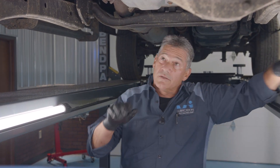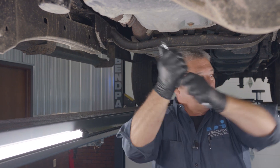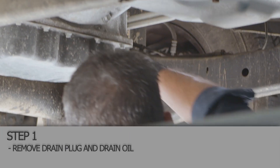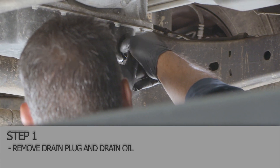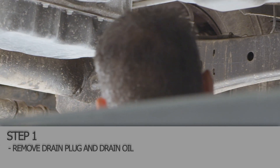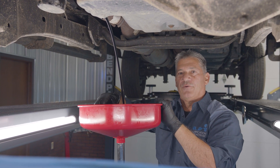We're going to get the oil out of this truck right now. 16 millimeter — get it broke loose. We'll let her drain for a couple minutes and we'll get right back with you.